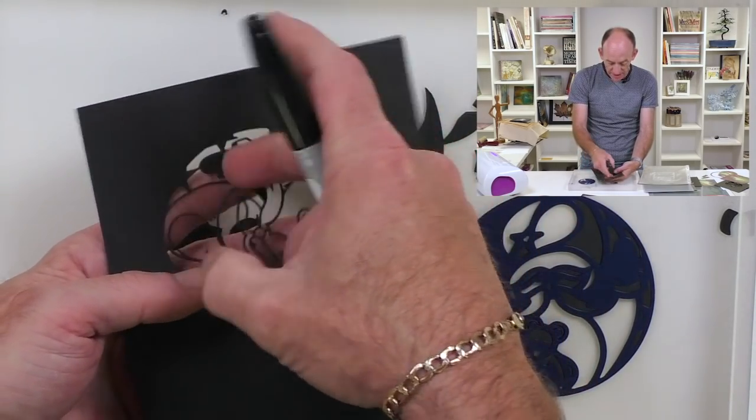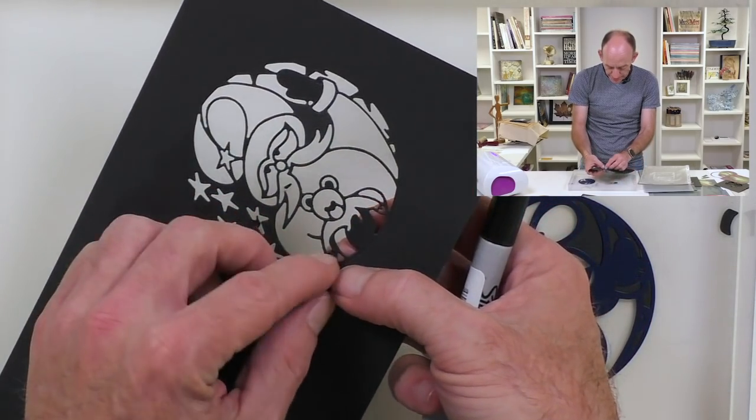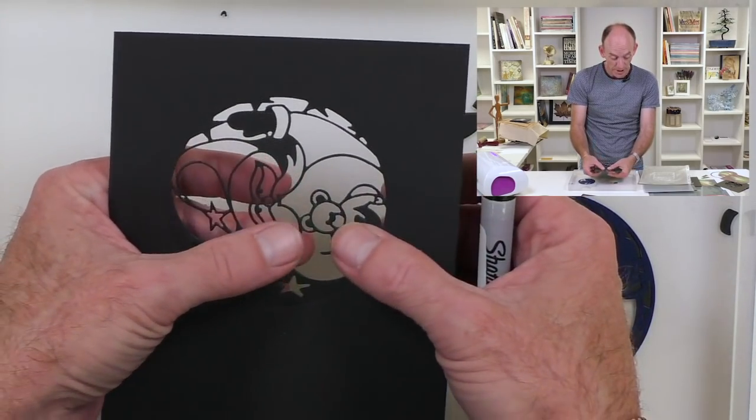You can actually give it a flick as well. Get rid of that little bit in his paw. This is where I need my pokey tool.